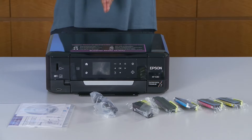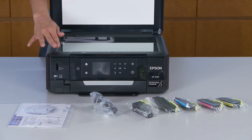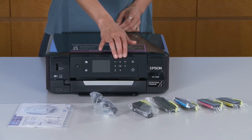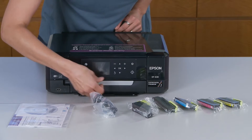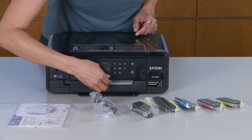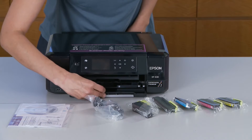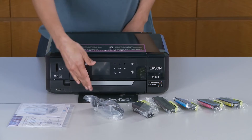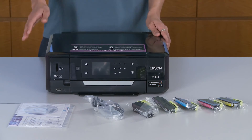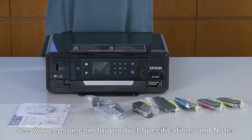So here it is right out of the box — the Epson Expression Premium XP630 small-in-1. Starting from the top, here's our scan bed. Here's our 2.7-inch LCD and touch panel. Here's our built-in USB and memory card slots for PC-free printing. Below our touch panel, we have a paper tray, and below that we have our DVD printing tray. We have our 5 color inks, power cord and start here guide — everything you need to get started right away. This is the Epson Expression Premium XP630 small-in-1 printer.